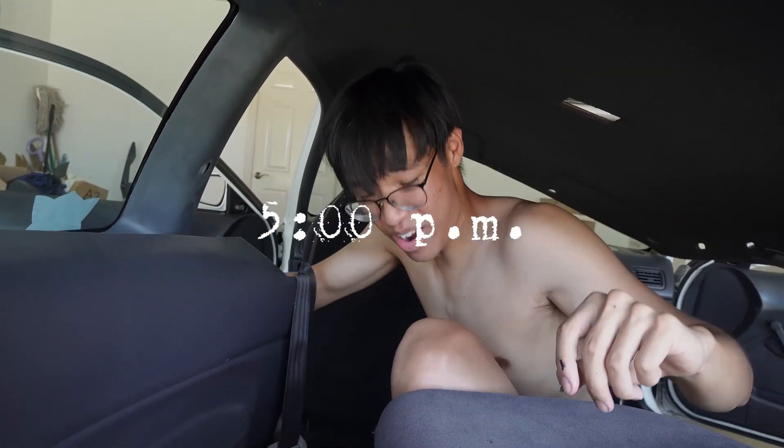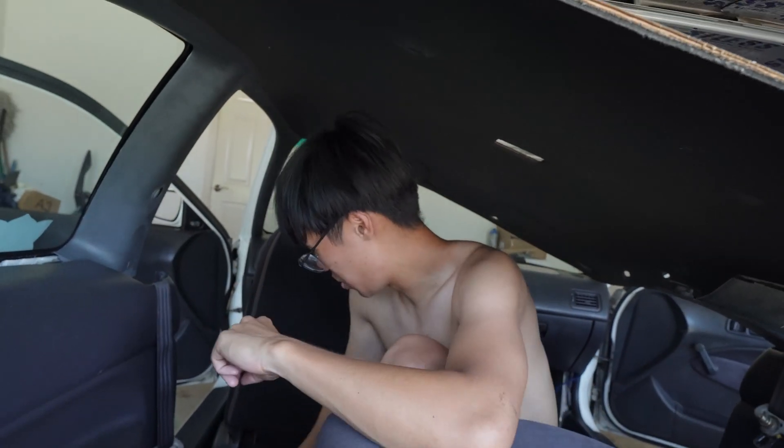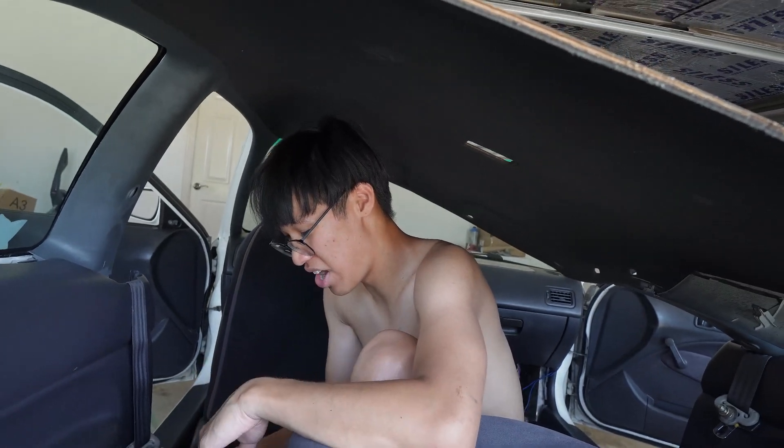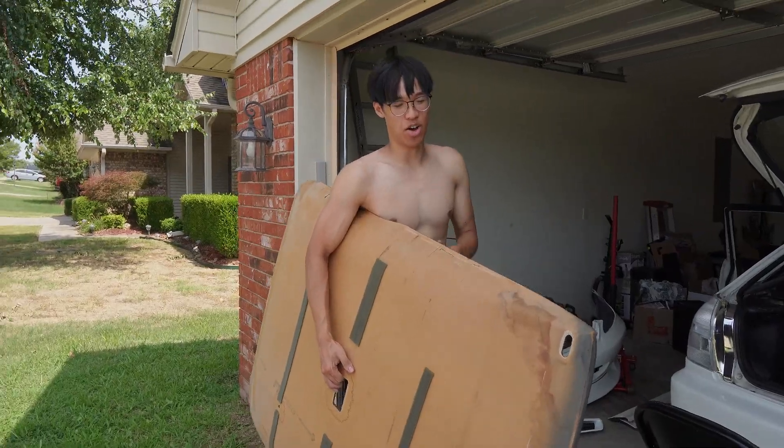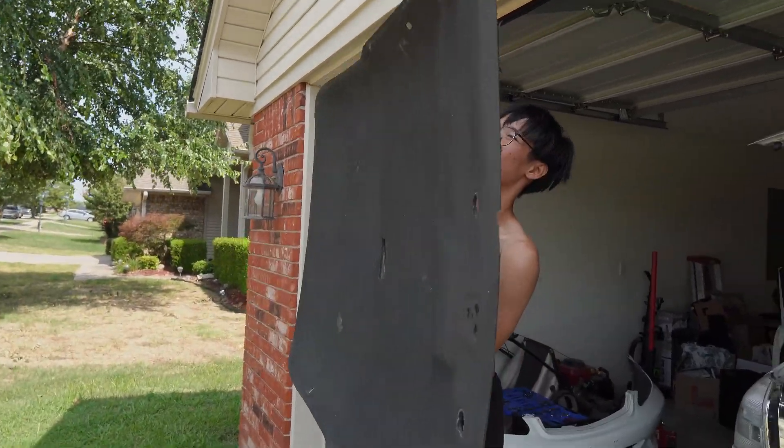It's been about an hour or maybe two — I can't remember honestly, it's so hot. Alright guys, we finally have the headliner out, but now we are just gonna take this inside.